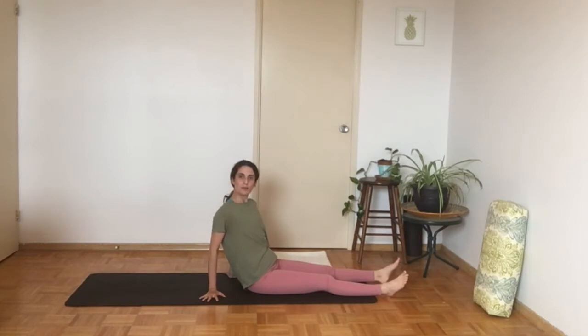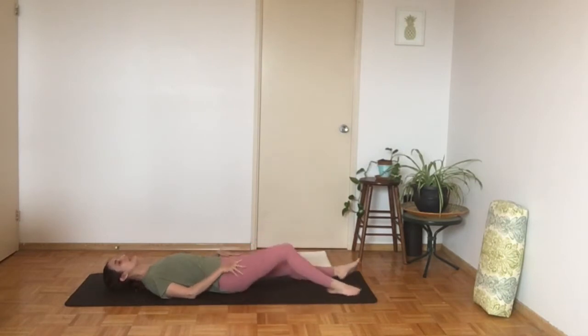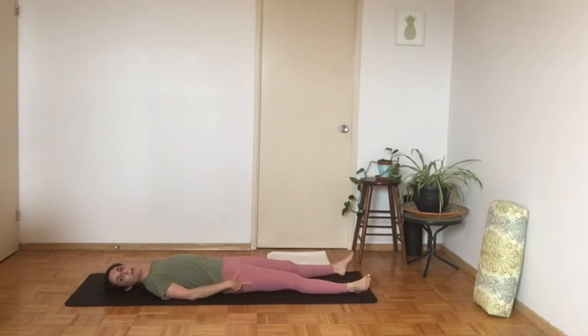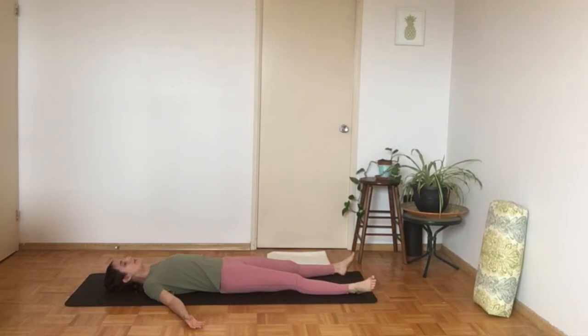We're going to come into a lying down position on our back and we're going to have the legs straight, but let's not bring the feet too close together. Let's have some space between them so we can be really relaxed. The hands can be to the sides, palms up towards the ceiling. We're going to close the eyes to find a comfortable position and, as usual, take some time to focus inwards, tune in to our sensations, and see how we're doing today.